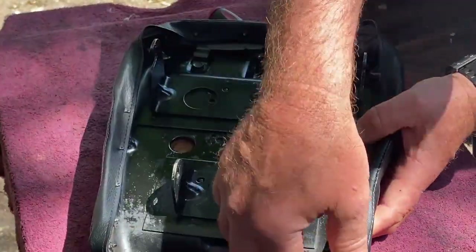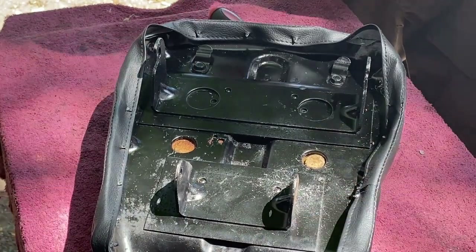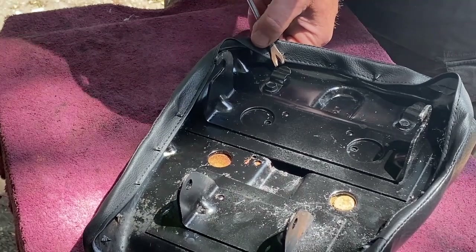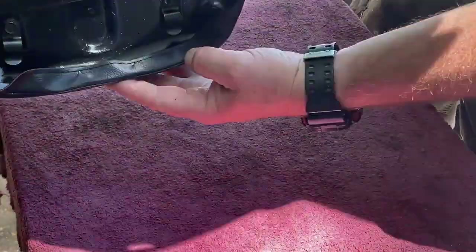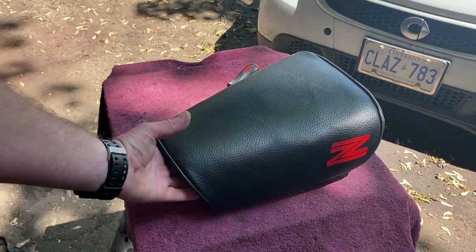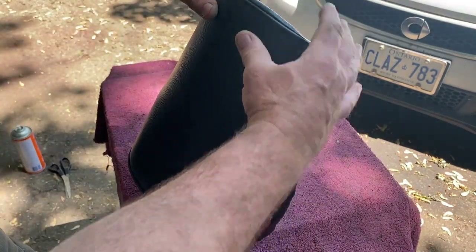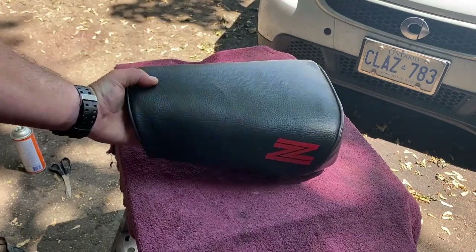Once the corners are done — pulling them nice and flush — I'm going to push down the little fingers, and they will hold the upholstery from coming back up. Seat cover done. With the seam here, just kind of roll it into place and into position. Good as new. Thanks for watching.